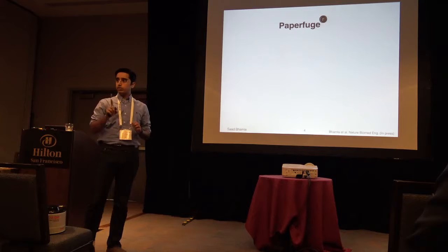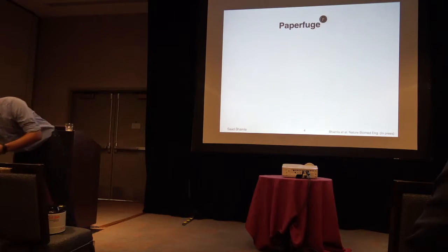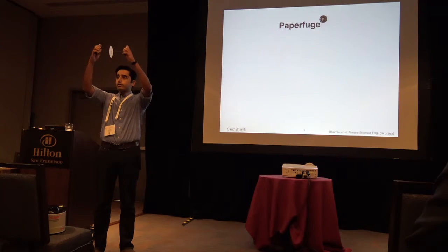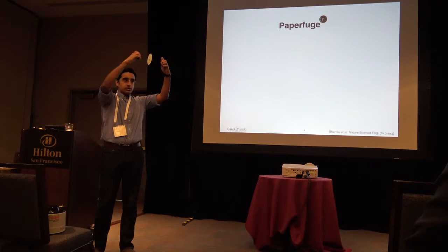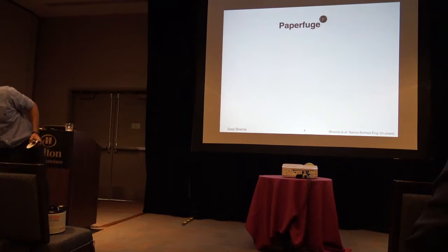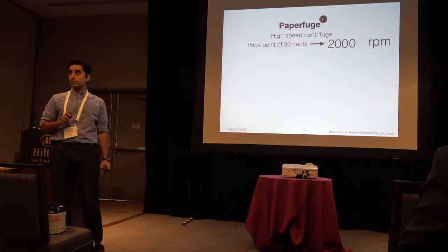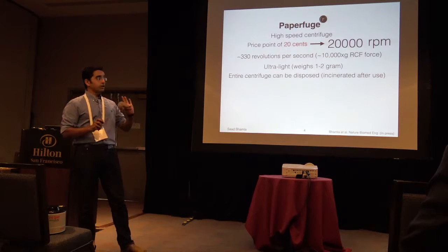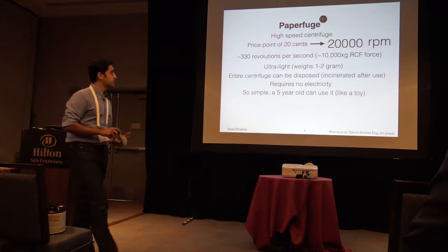I'm going to show you the way we've come up with, but if you have a better idea, I'm all ears. This is what we've come up with — this is a paperfuge. A few of you might have played with this as a child. How fast do you think this is spinning? You said one thousand RPM. It's twenty cents. It's not two hundred RPM, it's not two thousand — it's twenty thousand RPM. That's about ten thousand G-forces. It only weighs a gram. It's paper. You can dispose of it after use. It requires no electricity, and it's simple — even a five-year-old can use it. It's inspired by a child's toy.